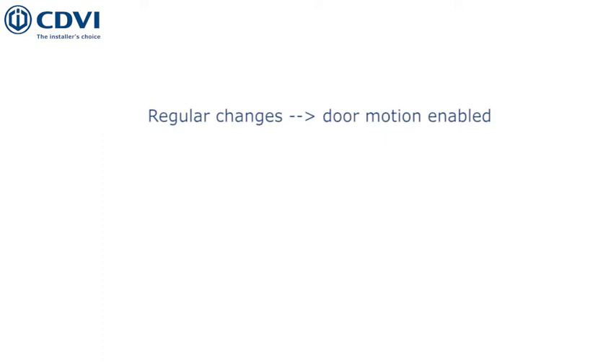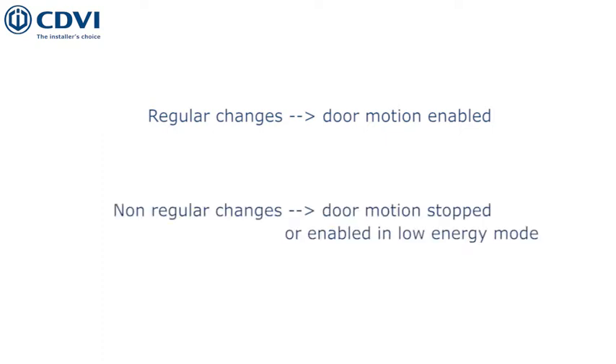If the test signal does not change regularly, then the motion can be stopped or enabled to low energy mode. The door will then open slowly enough as to not hurt anyone or anything in its path.